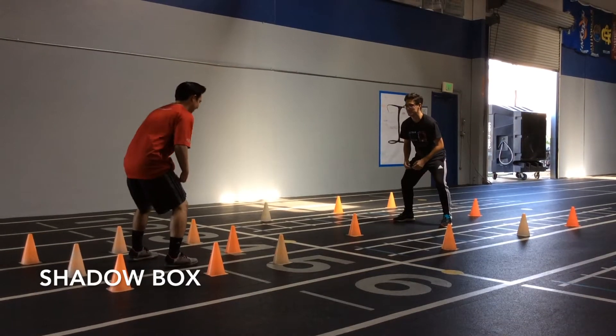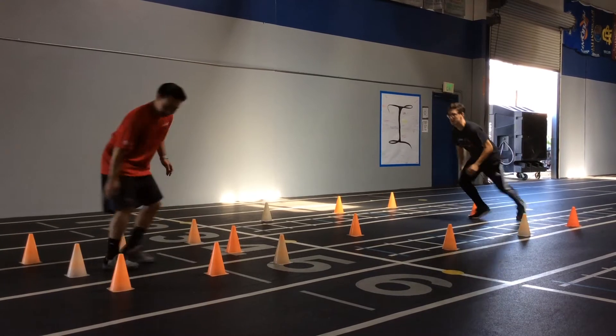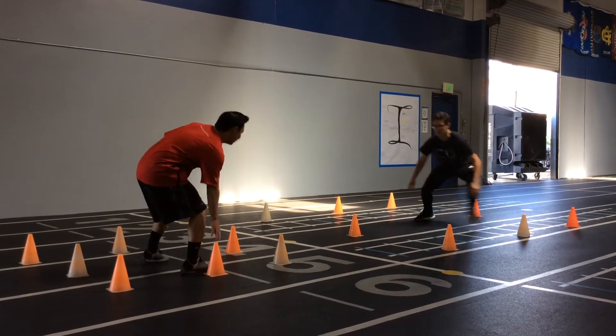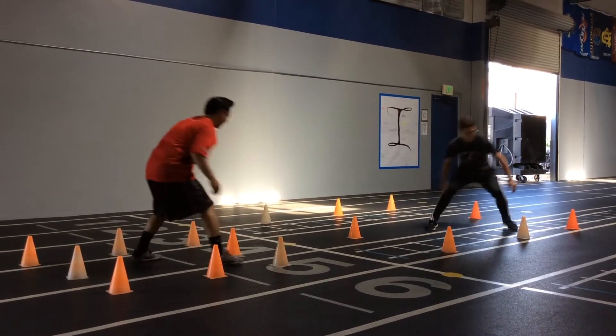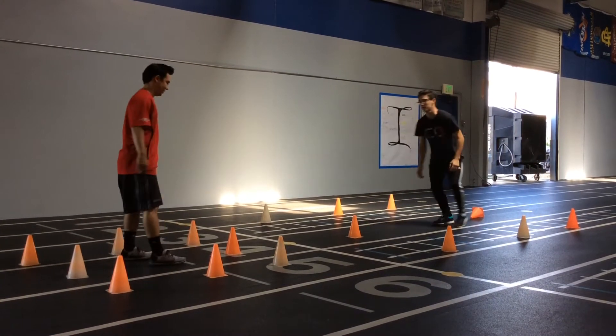The athlete starts in the middle of the larger box facing their partner in the smaller box. The partner will initiate a movement to a cone and the athlete will mirror the movements, as if the partner was moving toward them or away from them with the ball. It is important that the athlete stays on their toes and keeps a low center of gravity. The exercise can be progressed or regressed by changing the size of the box and the tempo of the runs.